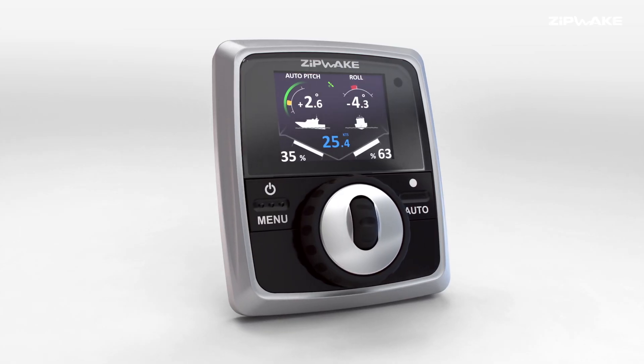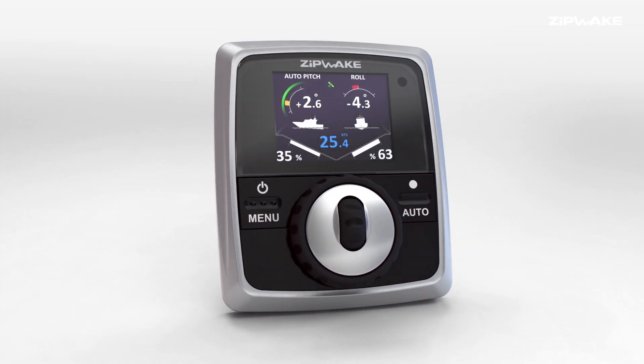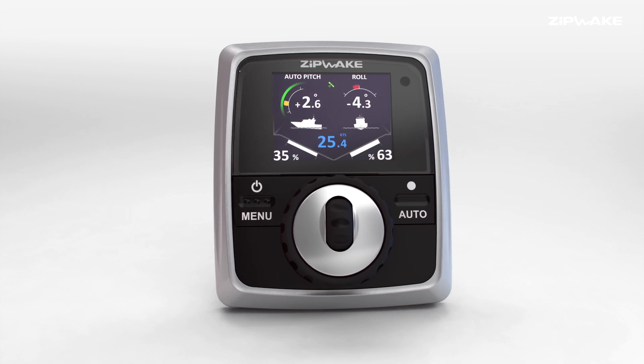The Zipwake system is designed to be very affordable and easy to use. A lot of the systems that we compete with are ten times the price of the Zipwake system.